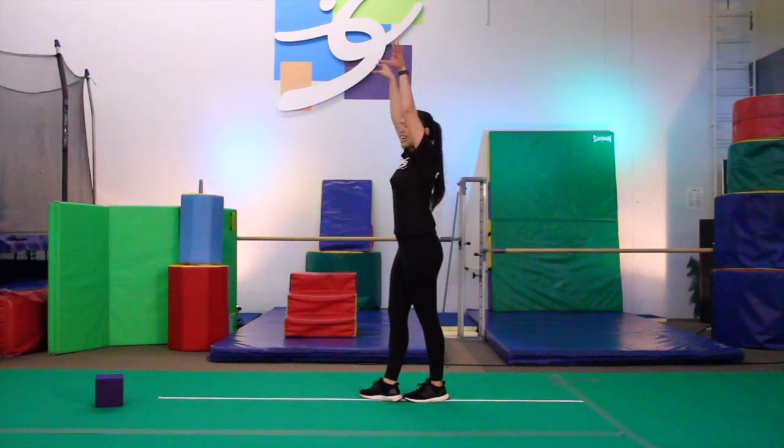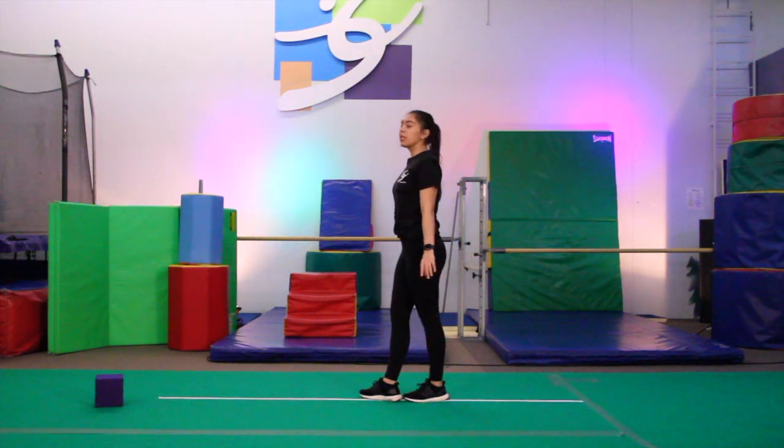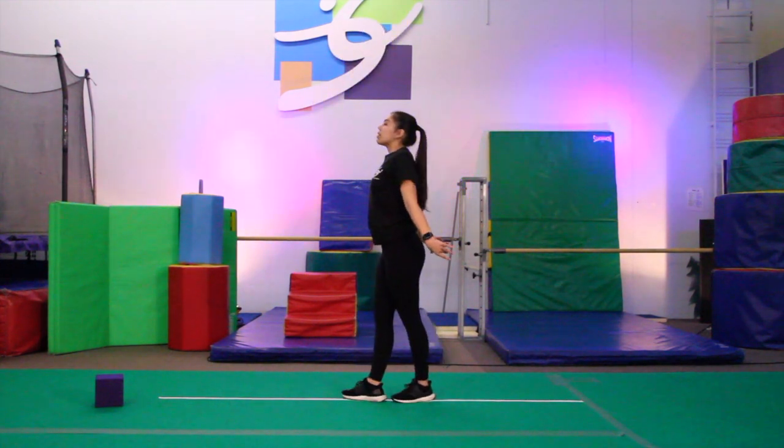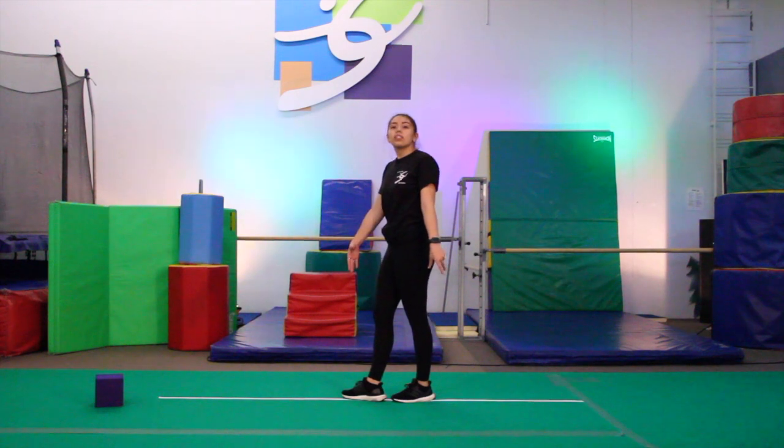Make sure your arms go up nice and tall, and then snap down with you. You start here, up, and snap down nice and tall. Make sure you're landing back into that ready position.